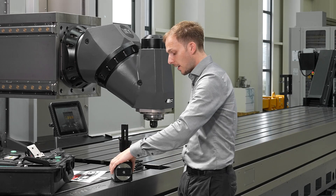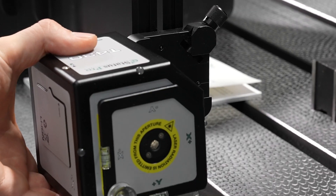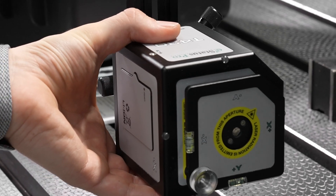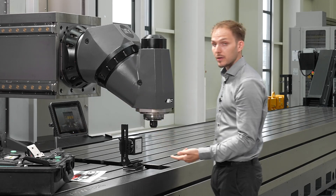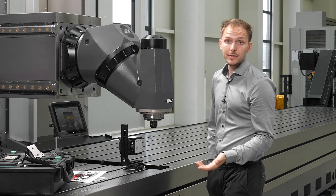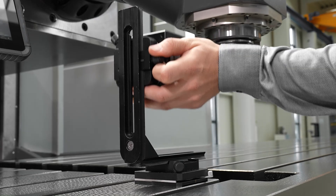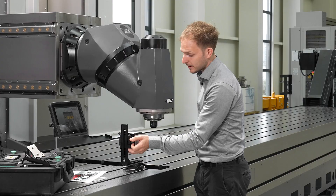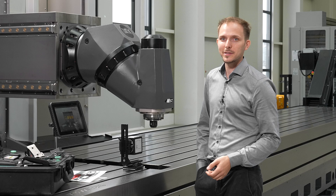We can take our laser now and put it inside of our magnet and our angle, then tighten it up so it is fixed. What becomes very handy during measurements is that you now have the possibility to align the laser in the height, which is pretty nice when doing measurements on a machine.